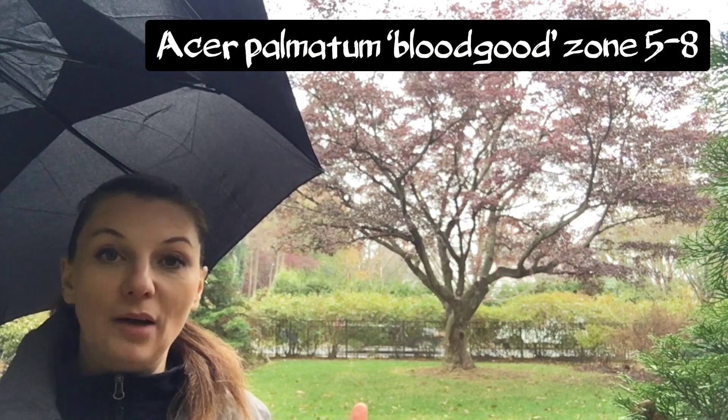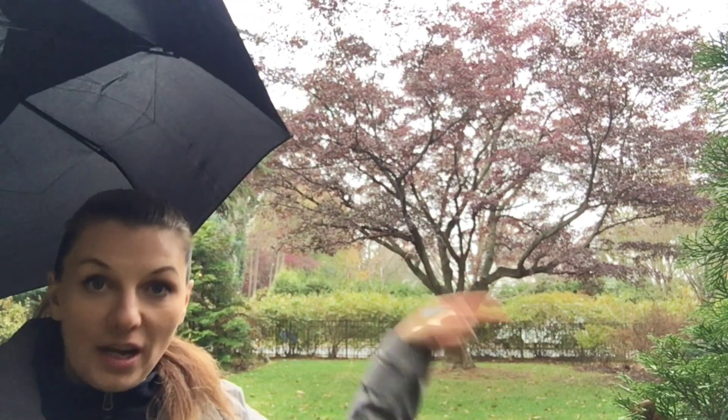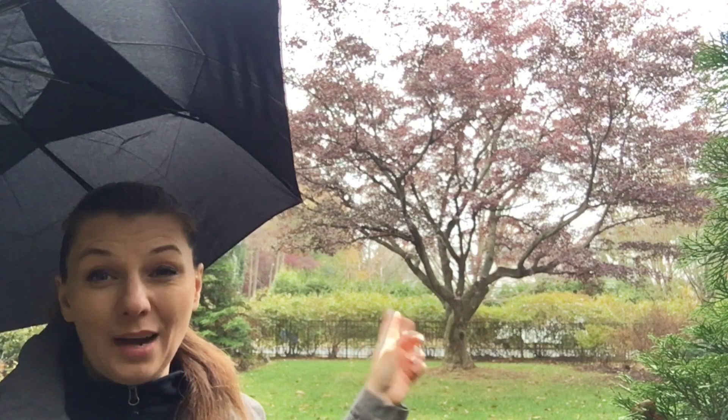The other Japanese maple on our property is a Bloodgood Japanese maple — I'm sure you've heard of it, they're quite common. I just wanted to show you what the mature size looks like. This tree is about the same age, around 80 years, and you can see that in 80 years it actually matures into a decent-sized tree in my area. This tree is also very low maintenance, does not require any special care, and has beautiful purple leaves.